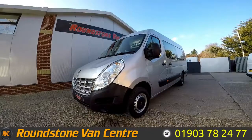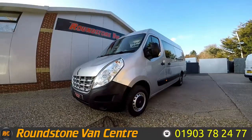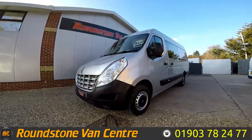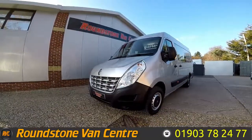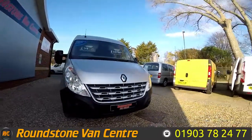Hi, my name is Mark. I'd like to show you around our Renault Master MM35 DCI seven-seater crew van. This is a 2013 model. It's a one previous owner, comes with a spare key and a new MOT. As you can see, you can purchase our crew van for as little as £59 per week.